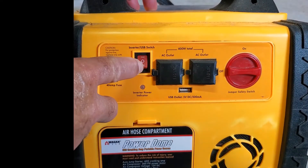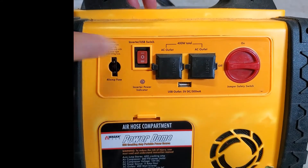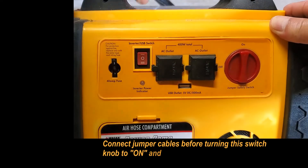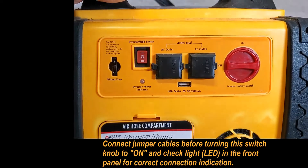For AC, we start the fan because it will get hot. For jump start, we switch to ON. Use the two clamps on each side to attach to the battery and jump start a car.